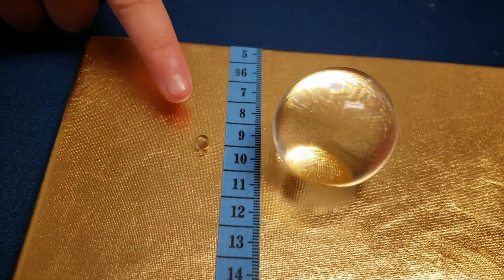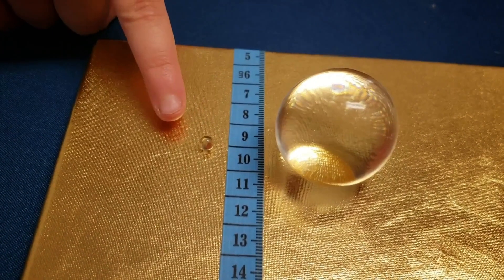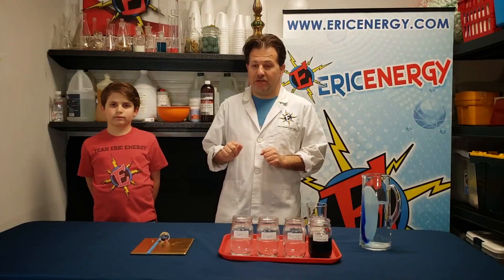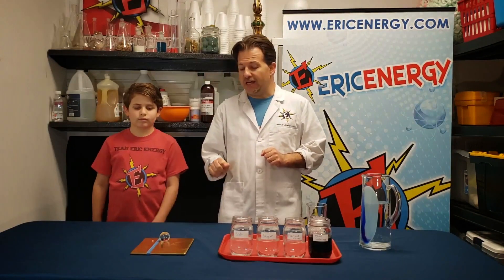As you can see, we've got two polymer balls here. They started off as the same size, but this one has been soaking in water for 24 hours and has grown to a much bigger size. If we leave this out for 24 hours, it'll go back to its original size.